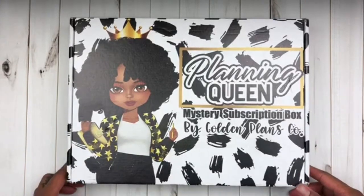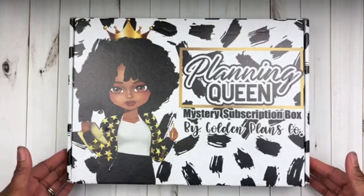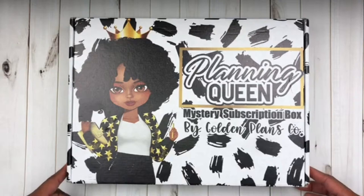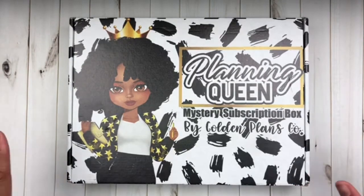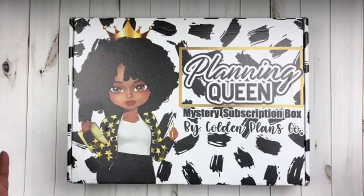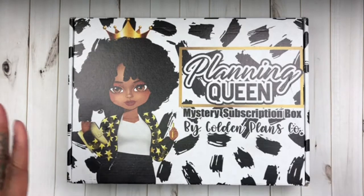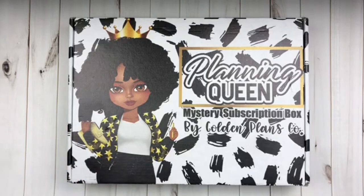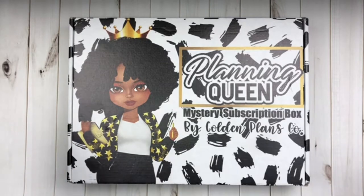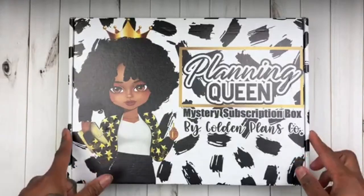I am here with an unboxing and I'm super excited because this is from one of my all-time favorite planner shops, Golden Plans Co. The owner and creator is Dominique. When the new year came I was trying to decide what boxes to subscribe to, and when I heard she was having a subscription box I was like, no-brainer, I gotta get it. I've already looked in the box so I won't be super surprised, but I'm still gonna be hyped because everything in this box is amazing.